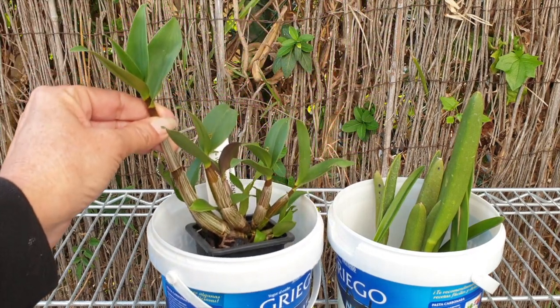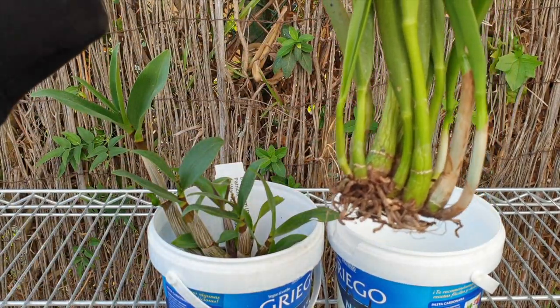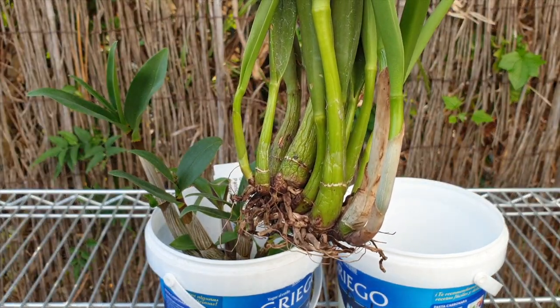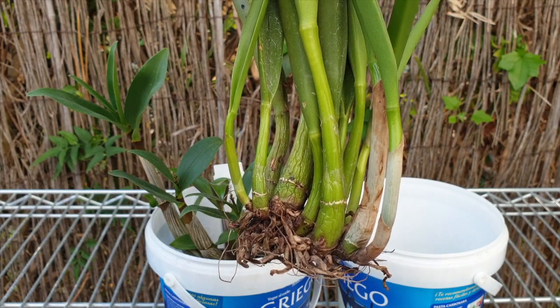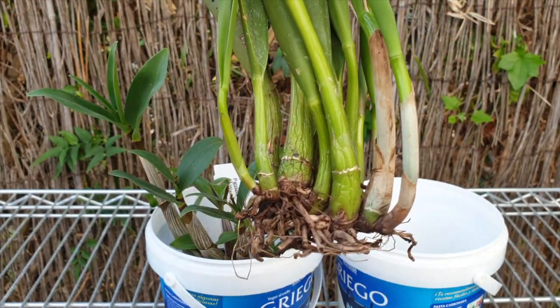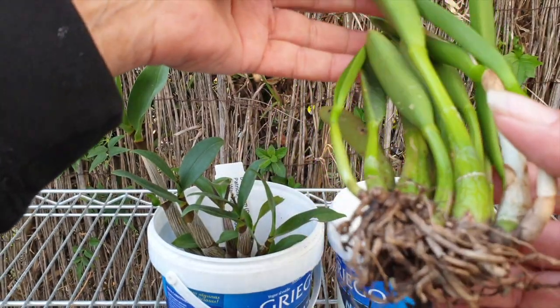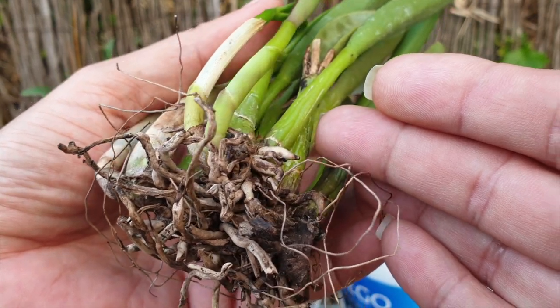But sometimes nurseries get their orchids in as brand new imports and then they just shove them in the pot, put media around them, and the orchid is unstable in that pot. Then they wrap it up and ship it, and the orchid is even more unstable. The orchid may be growing root nubbins and they get destroyed.